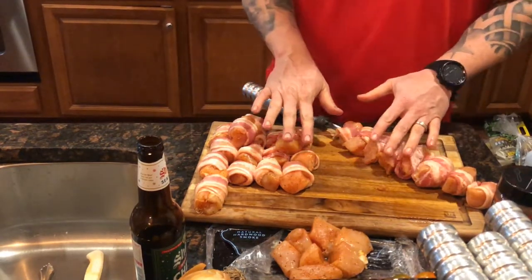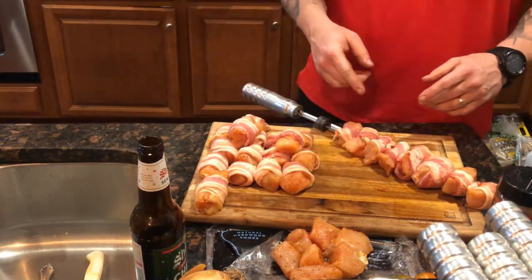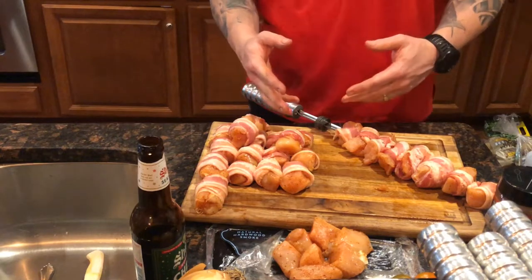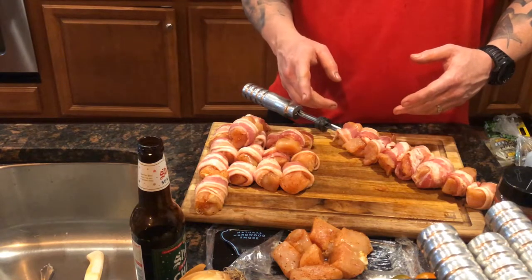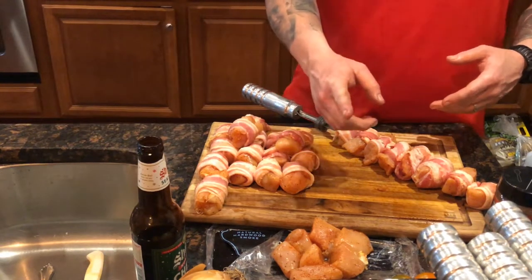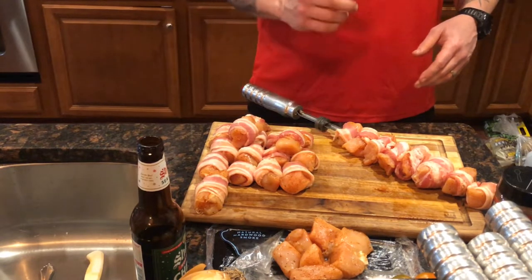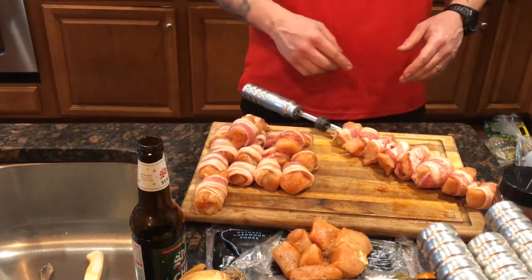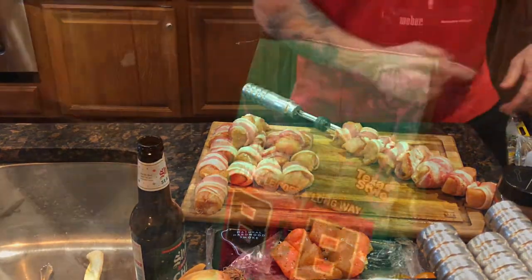I'm going to get the rest of these done, then we'll take everything downstairs and get to cooking. I just went to Ace Hardware today, saw my buddy Ricky, and picked up some B&B lump charcoal with mesquite — I wanted to give it a test. I've never used it and let's see how she works out. They say it's the best and I will put it to the test. Smash that like button and we'll be right back.